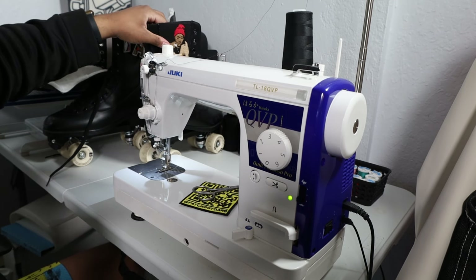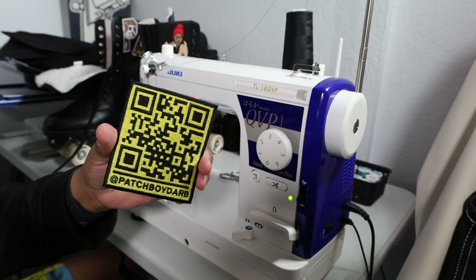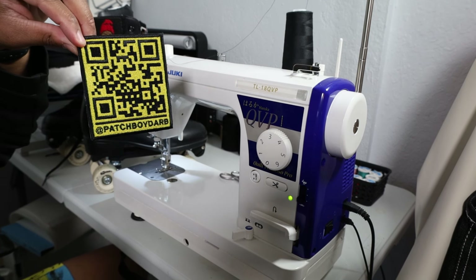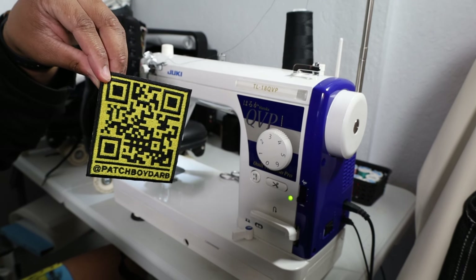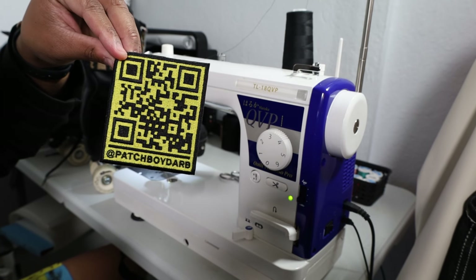What I want to do is add velcro to this QR code patch right here and slap it right onto my skate. And yes, you guys, this is a scannable patch. You can make patches out of QR codes and they will be scannable — you just got to make sure that you have some good quality stitches. This patch itself consists of both tatami stitches and satin stitches, and it is scannable.